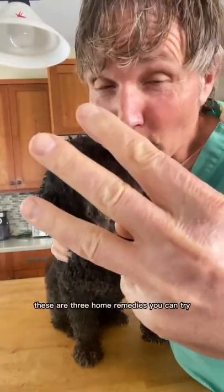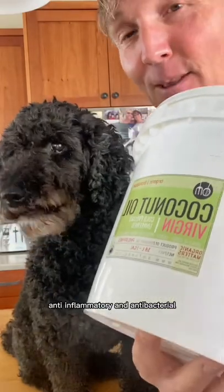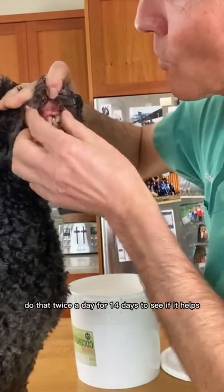Your dog has gingivitis. Here are three home remedies you can try. Number one: coconut oil. It's a great topical anti-inflammatory and antibacterial. Rub it on the area where the gum line meets the tooth. Do that twice a day for 14 days to see if it helps.